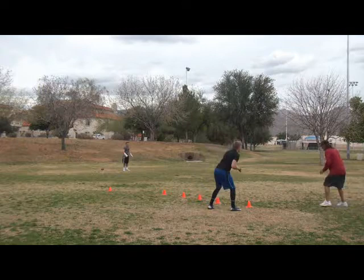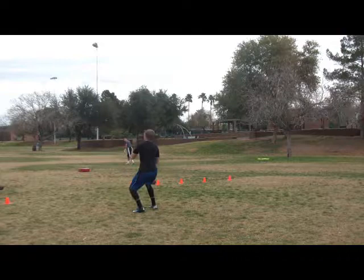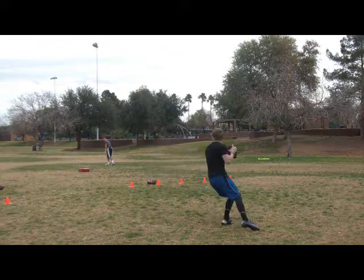Boom. Good. Right here. Dime. Boom. Break. Nice. Ball. There it is. Now. Anticipate it. See. There it is. Right there. Boom. Eyes up. Boom. Right there. One piece hitch.